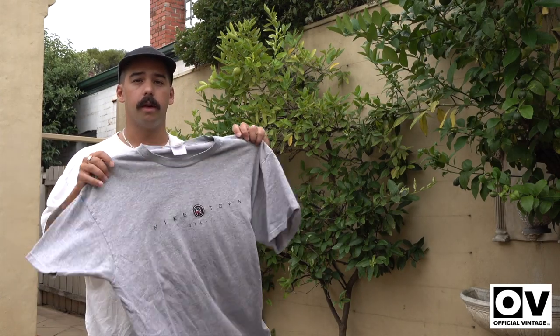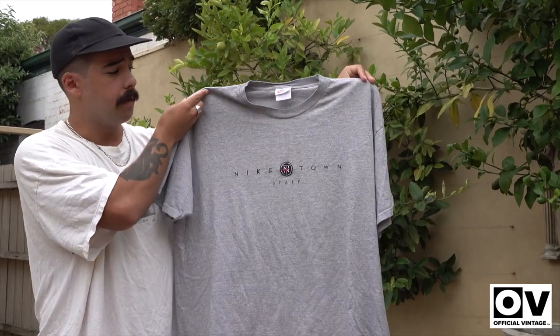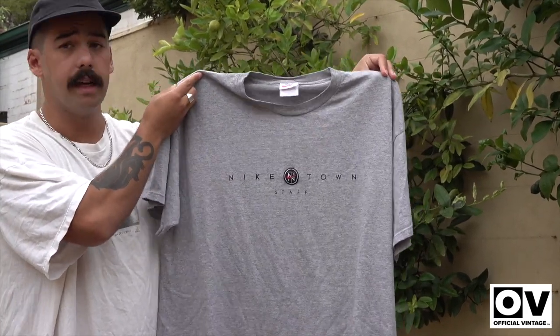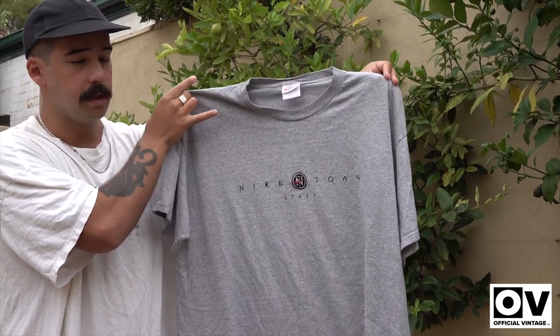Moving on to this one — this is probably one of the rarest tees in my collection. It's a Nike Town staff tee. Everyone sort of likes that Nike Town stuff and it's getting really hard to get at the moment. So this is a staff tee, which you don't see too often. It's embroidered all the way through.